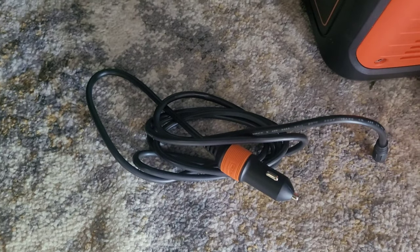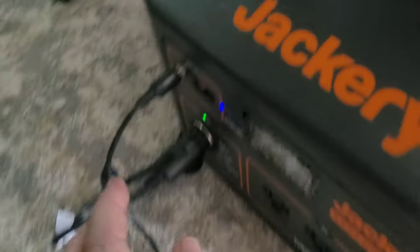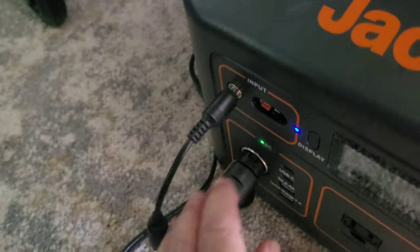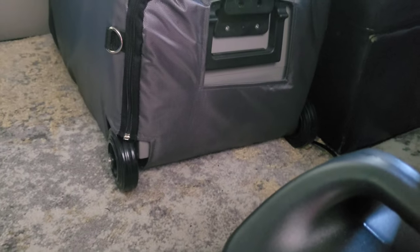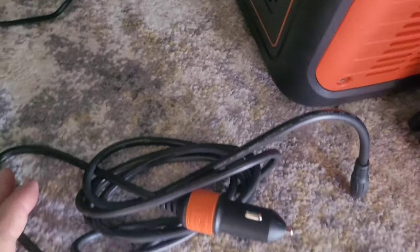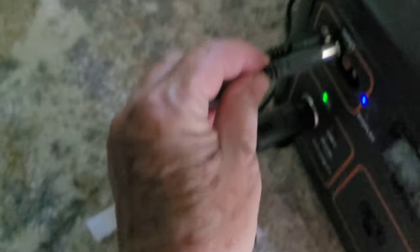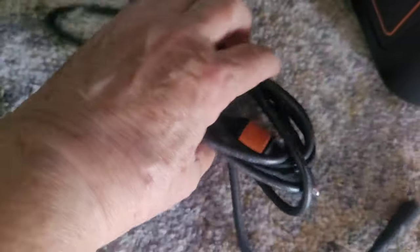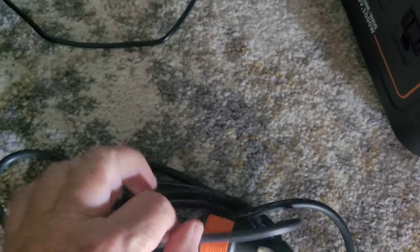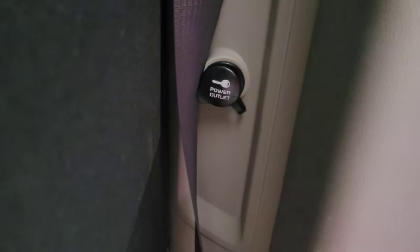Tomorrow before I leave I will unplug this and unplug this. The fridge plug stays the same, and I will use this Jackery wire to replace the extension cord. This will go in here instead, and it has a 12-volt plug on the end which I will plug right back there into the refrigerator.